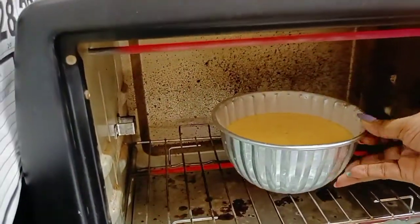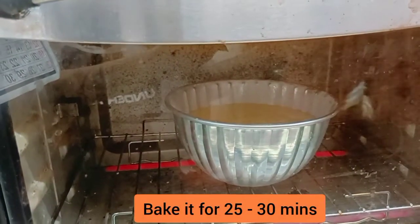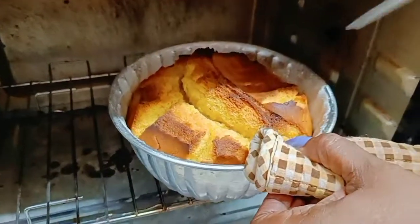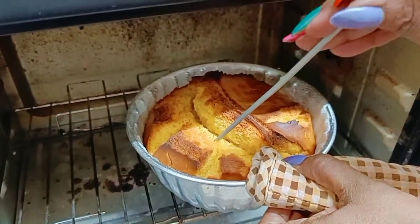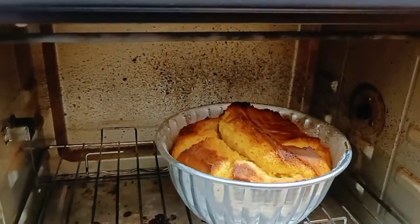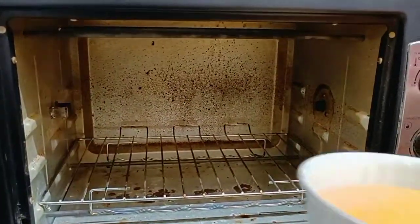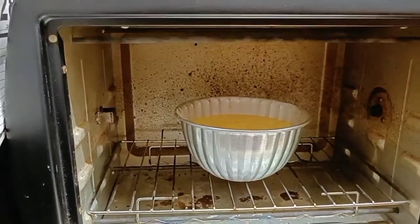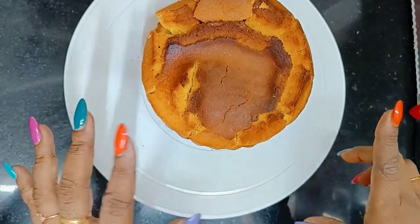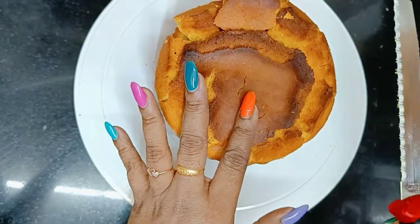We'll bake this for at least 25–30 minutes. Let's check — it is completely baked! Let's take it out. We'll put the second cake in to bake as well. Both cakes are now nicely baked. We'll trim the tops of both cakes.